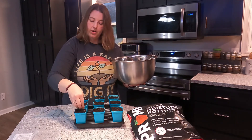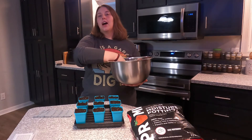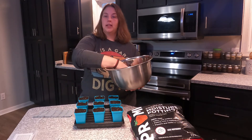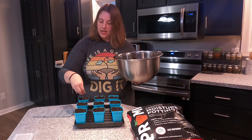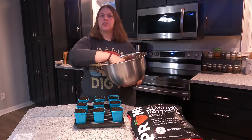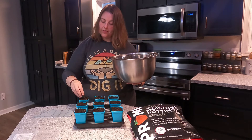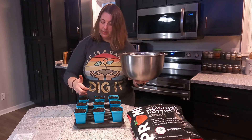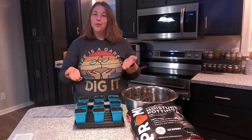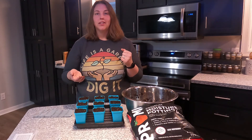I do have a grow light set up in one of the rooms in the house. I have your standard utility metal shelves you can get from Lowe's or Home Depot — even Walmart has them — and I have some grow lights set up on those. Once these have germinated, I'll set them on a timer with the lights. Last year I started at 12 hours and then increased to 14 hours after a while. I also have an oscillating fan blowing on my seed starts to mimic the wind, which makes them a little bit stronger. That's it for planting — I'm going to put some water in this tray and then add it to my grow lights.